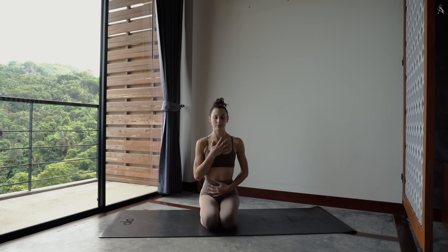Plus tu respires, plus ton souffle se fait fluide, plus ton mental se détend, ton corps se relaxe.